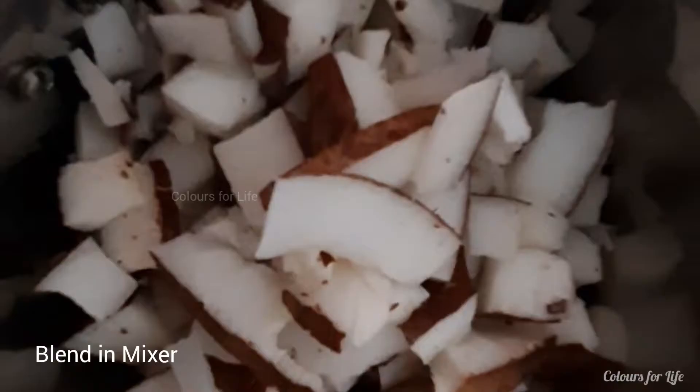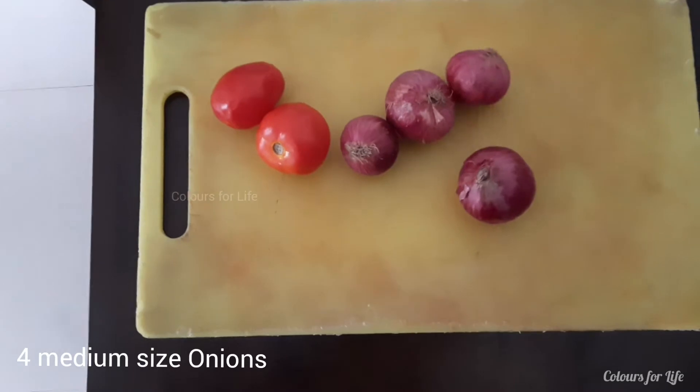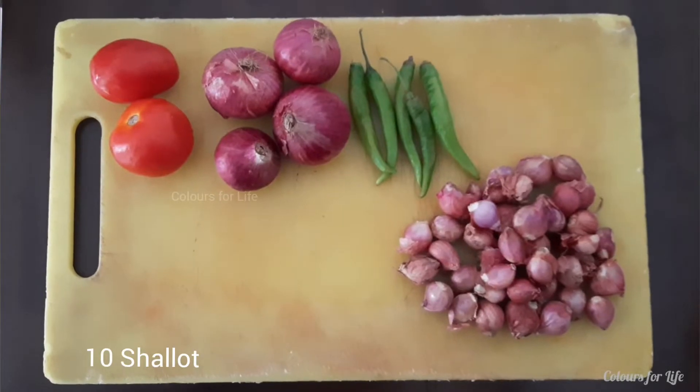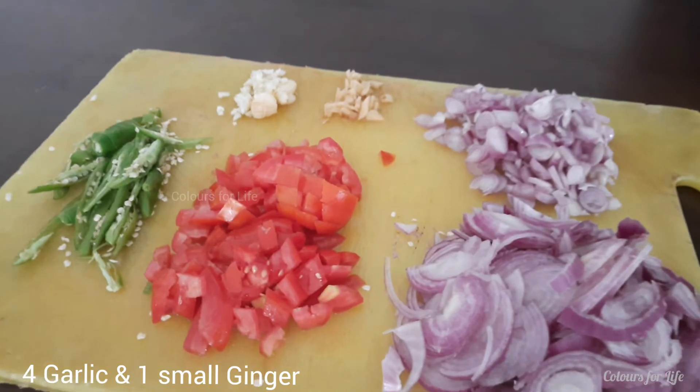Slice the coconut and put into the mixer to make coconut milk. Let's coat our ingredients: 2 tomatoes, 4 onions, 5 green chillies, 10 shallots. Chop the vegetables along with 4 garlic and a small piece of ginger.